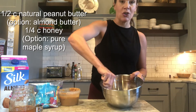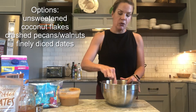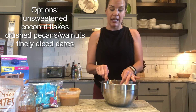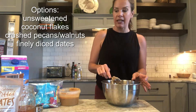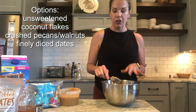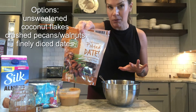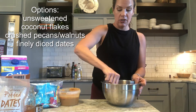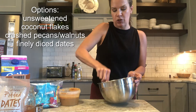The cool thing about this recipe is you can adjust it to your family's tastes. I really like coconut flakes, but my family does not, so I'm leaving them out — but if it were just for me I'd add unsweetened coconut flakes. You could also add crushed walnuts or pecans. You could chop up pitted dates really finely and put those in too — that would really sweeten it up and add some more carbs.